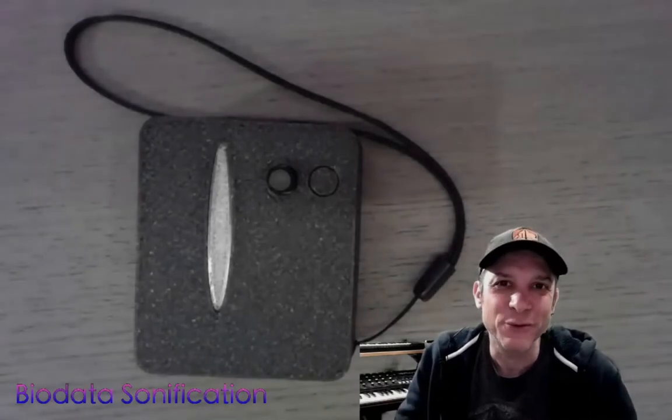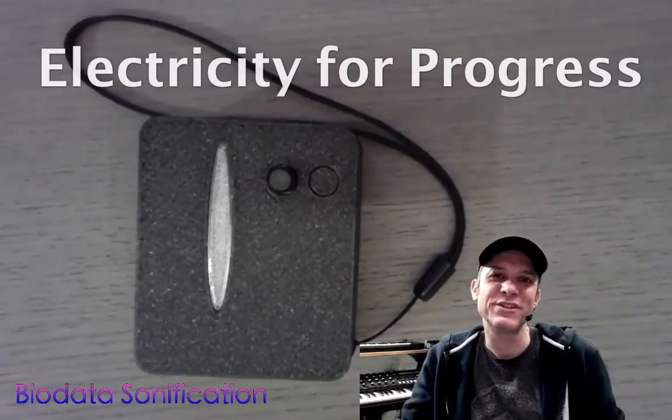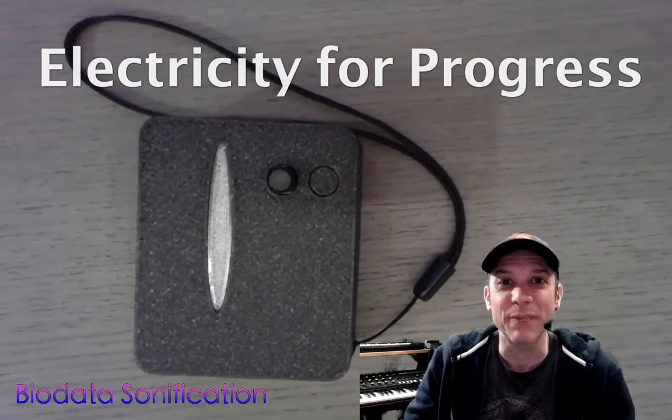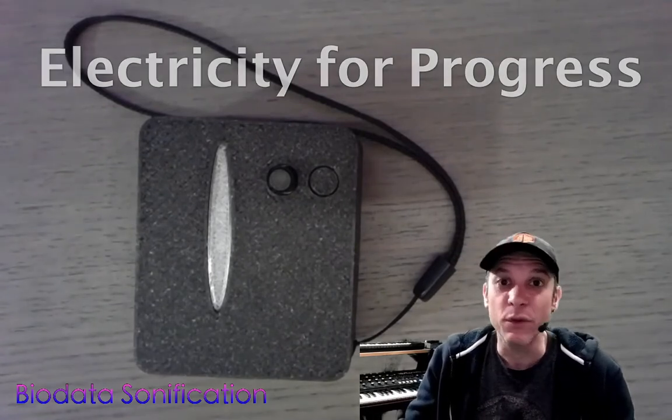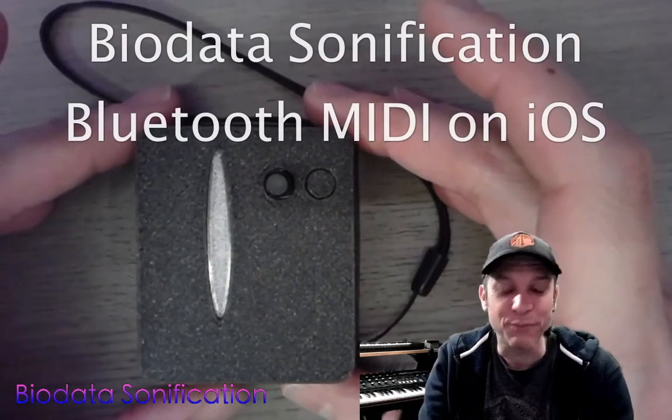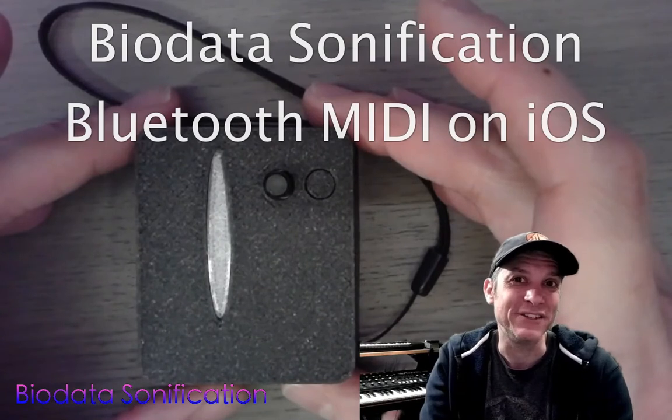Hi, my name is Sam Cusimano and welcome to Electricity for Progress. Today we're going to be exploring biodata sonification with this quick start guide for my new version 5 Bluetooth biodata sonification system.